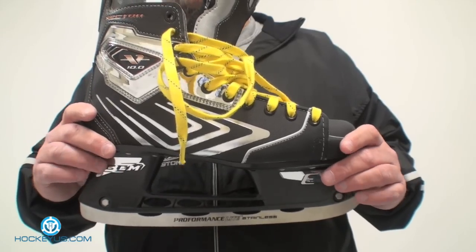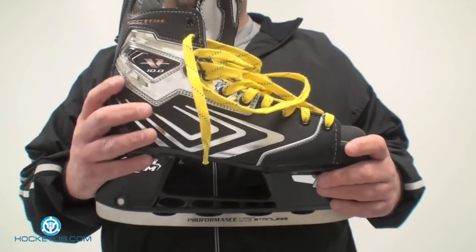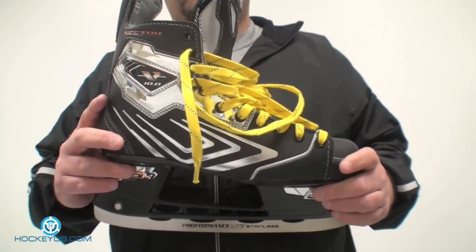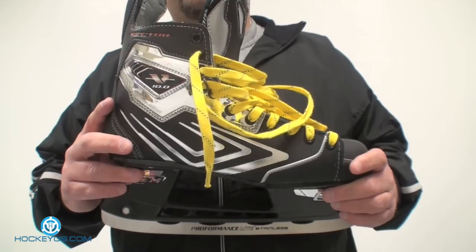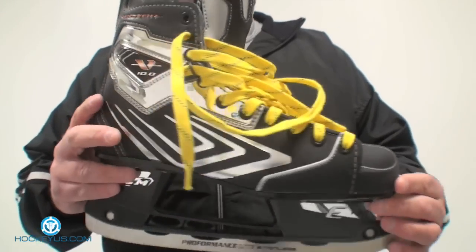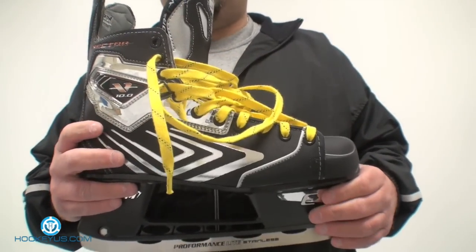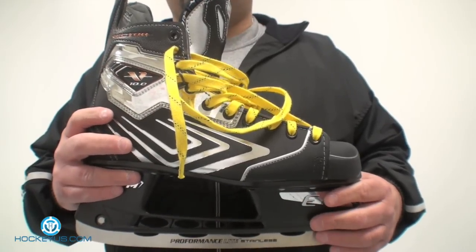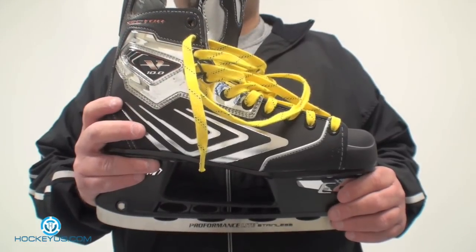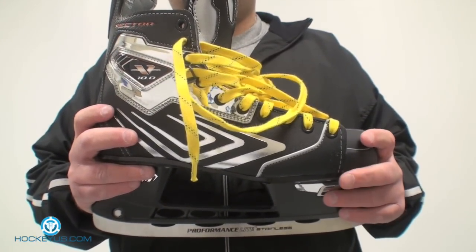Looks-wise, I would give this a 5. I really like the yellow wax laces along with the chrome on this skate. As you've seen in other videos, I'm not a big chrome lover on sticks and skates, but this skate just has that look — I really do like it, so I'm giving it a 5. Weight, I'll give it a 4. It's not a super heavy skate and not a super light skate — it falls right in the middle. Again, this is the CCM Vector V10 series, the Ovechkin version, seen here at HockeyUS.com.